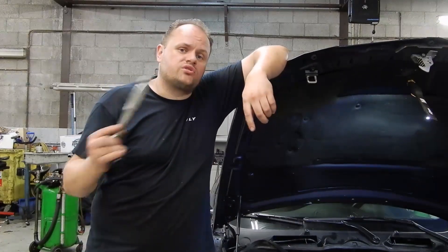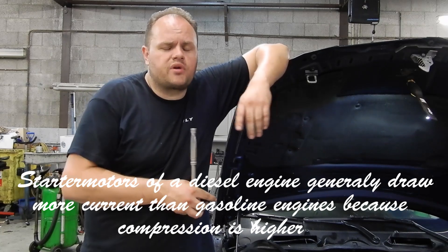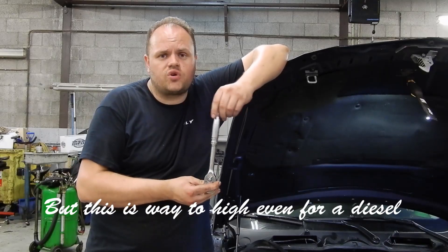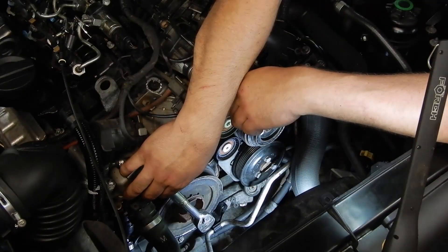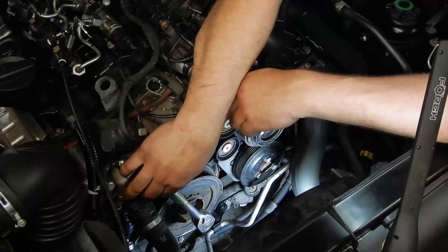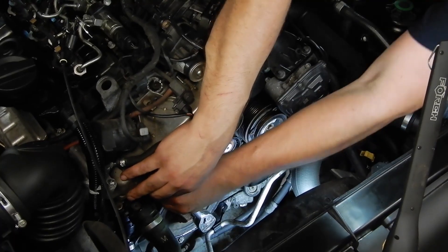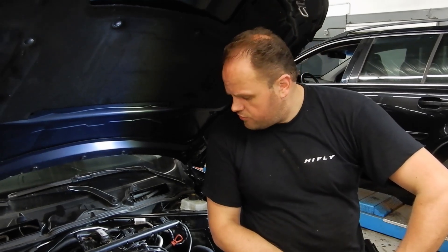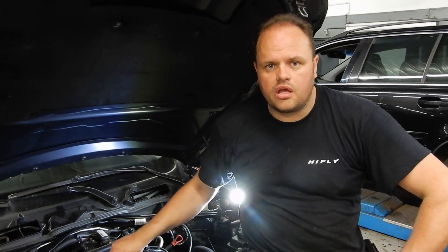So let's go the low-tech method and try to crank the engine over by hand to see what it feels like. Connected to the crankshaft here, attempting to manually turn the engine over. I'm not really a small guy, but I think we found a problem — I can't turn this engine over. I want to go further: I'll remove these injectors and try again, so there can be no compression resistance from the cylinders.